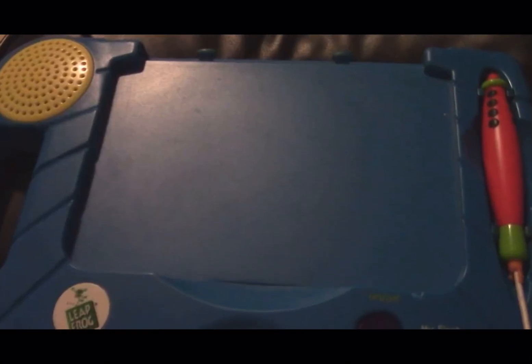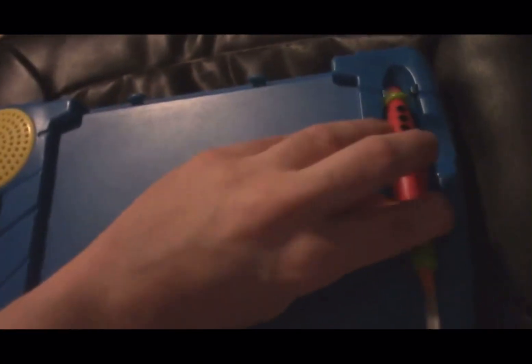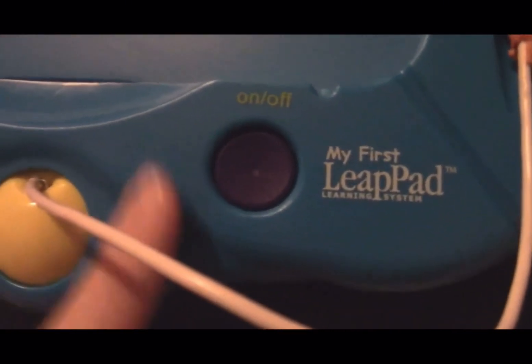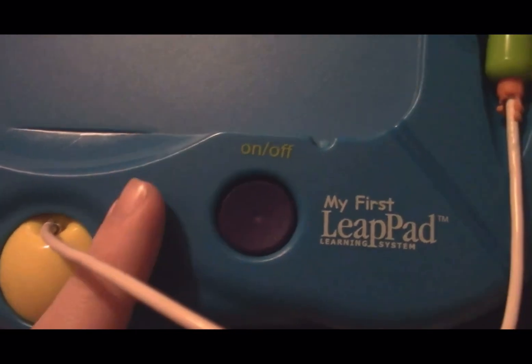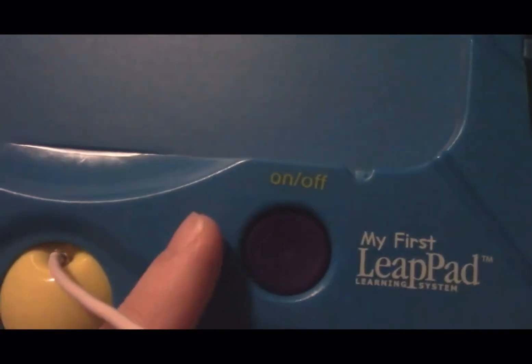And we've got this desk thing where you put the book in, the flip book. Here's the speaker that emits the sound. Once you turn it on, here's the pen — the magic pen that brings your book to life. The ball supporter. And here, guys, is the circular on/off button, and the on/off button works.